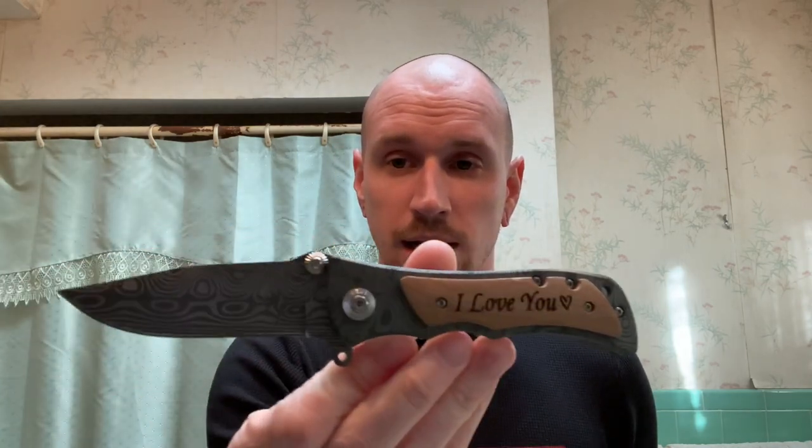I'm also going to open this with a new knife that my girlfriend got me for Valentine's Day — this thing is awesome. I'm not sure of the brand; she got it online and had this nice engraving on it. I use it every day now as my daily carry out of the three knives I use. Anyway, let's open this. Feels nice.